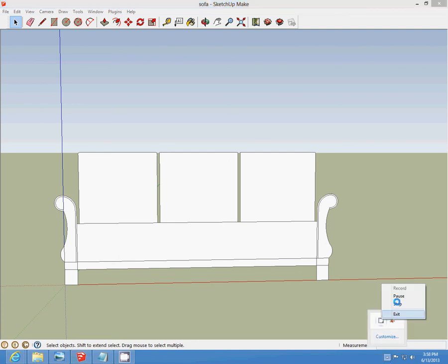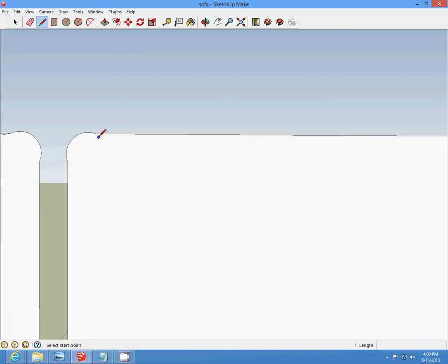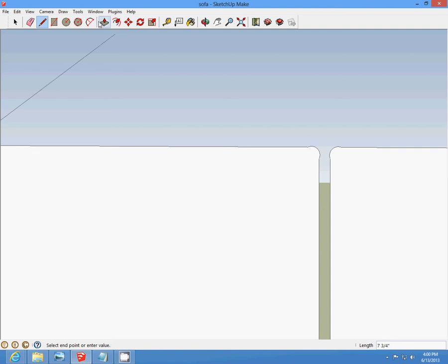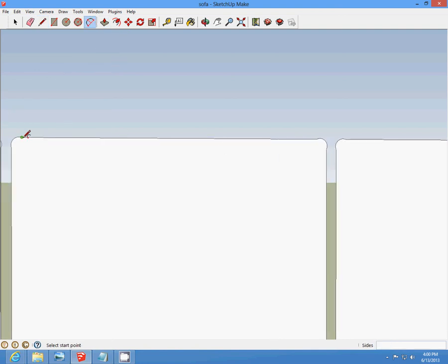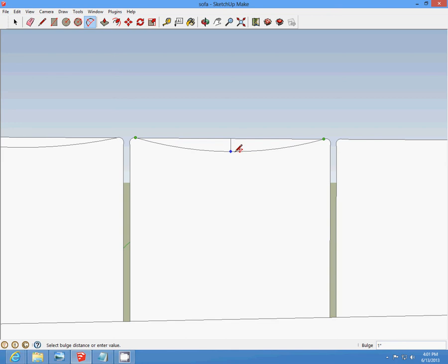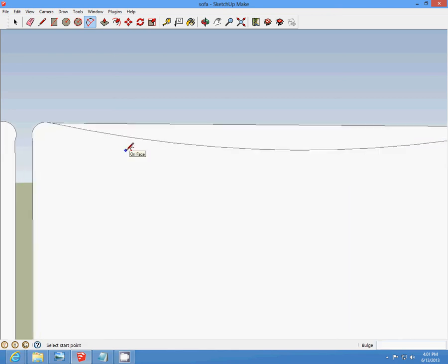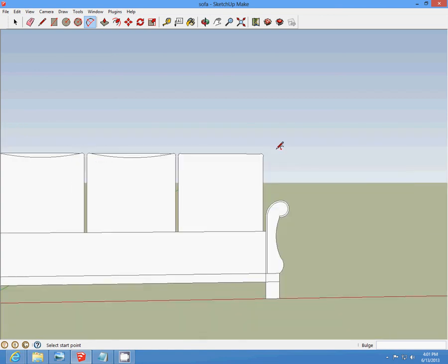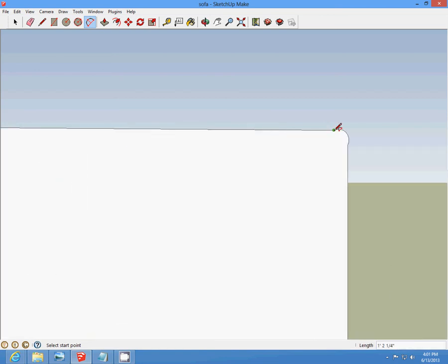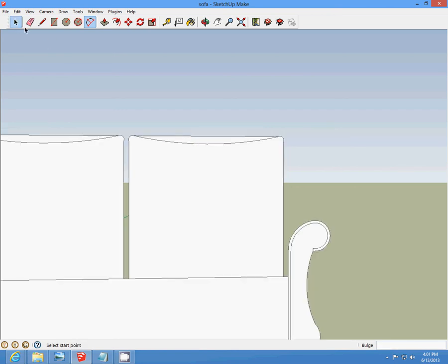We're going to zoom in and start at the edge of this and make a curve — the end edge of the other curves — and draw a three-fourths curve down. Start at each end point of the curve that we made earlier and draw a three-fourths curve down. Then we're going to delete this upper half.